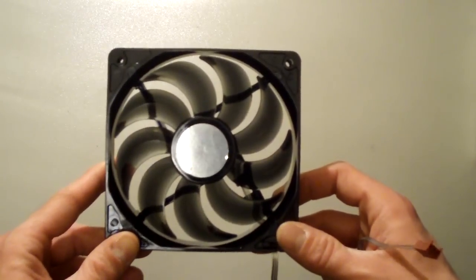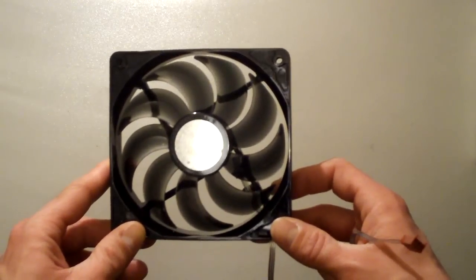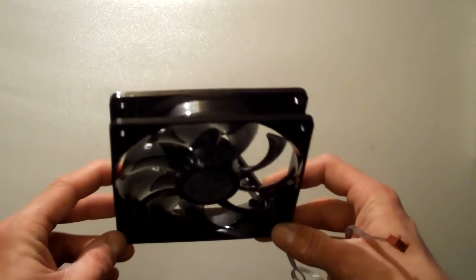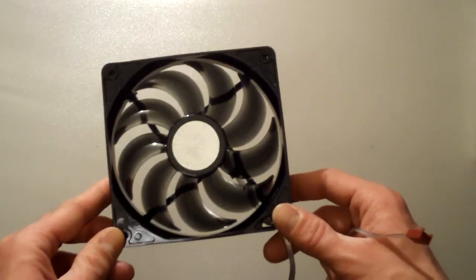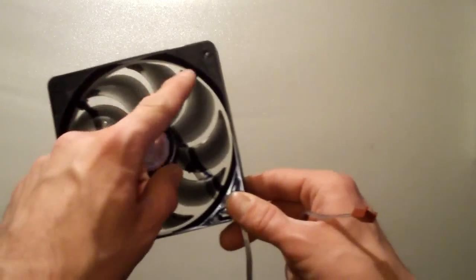This is a very nice fan. I have owned several of these, as well as the R4 series fans which flow 90 CFM. These fans flow 70 CFM, and they have four LEDs, one in each corner.